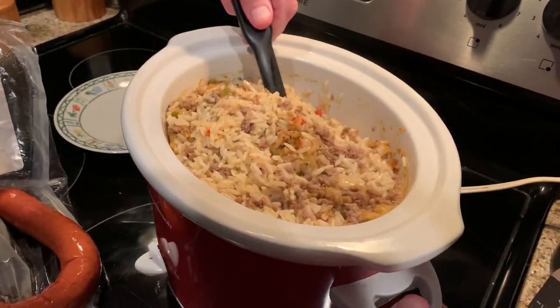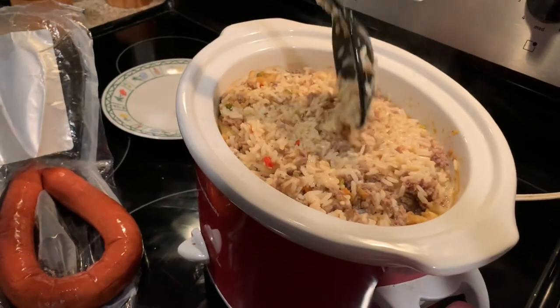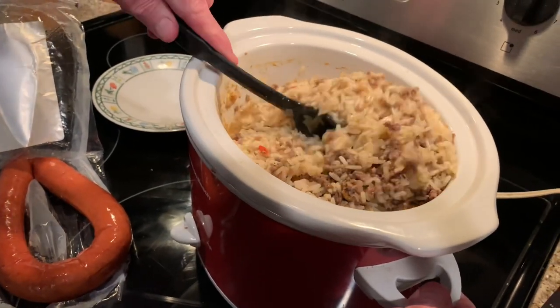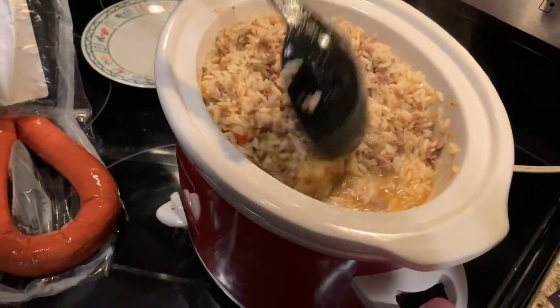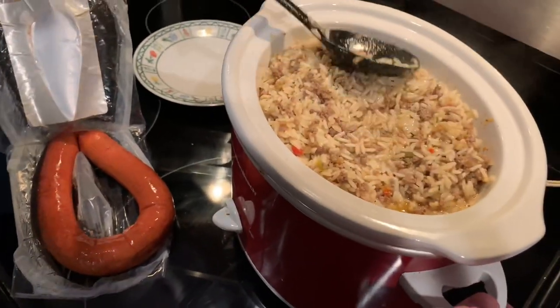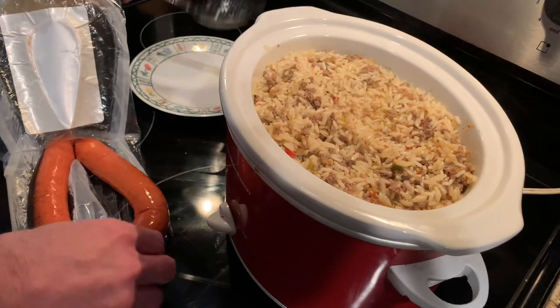That's about an hour and fifteen minutes in, and as you can see the rice has fluffed up. We still got some moisture in there — it'll cook down of course. A little juice isn't bad.